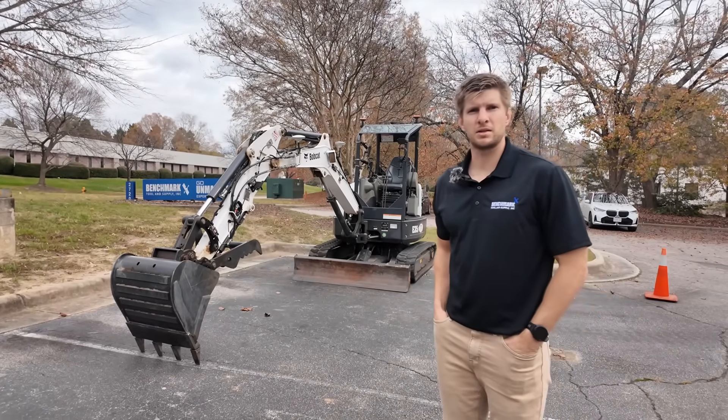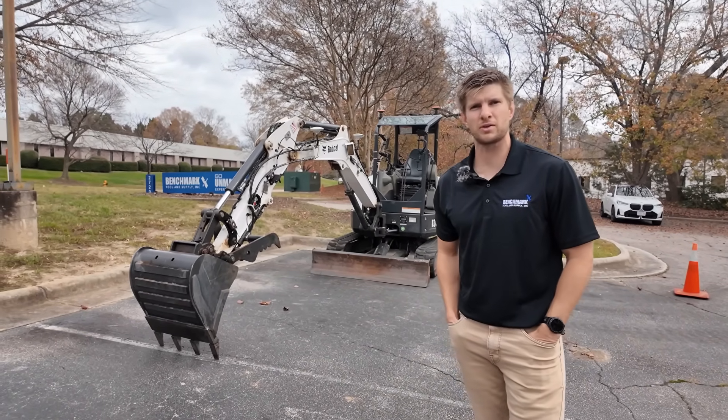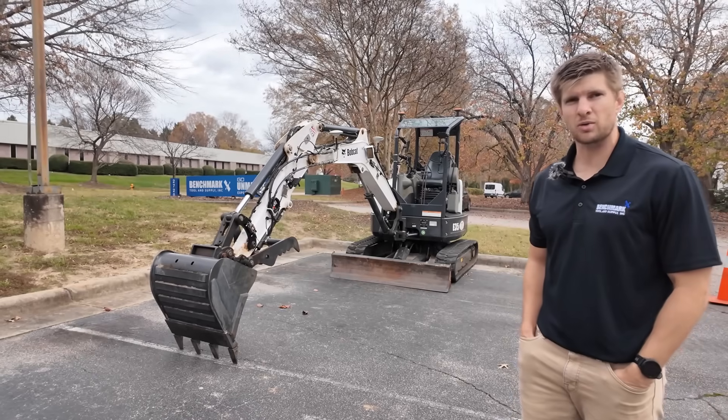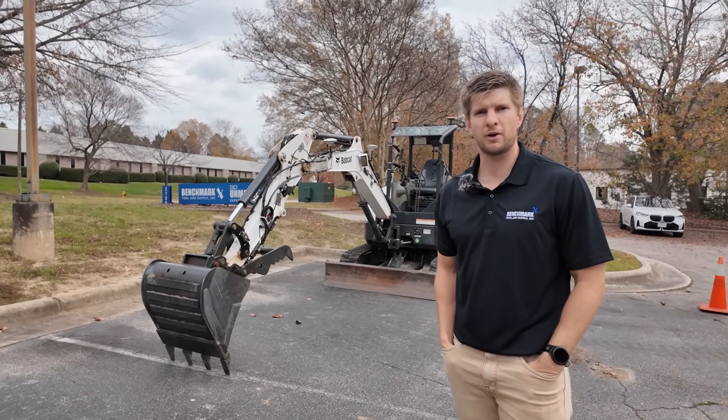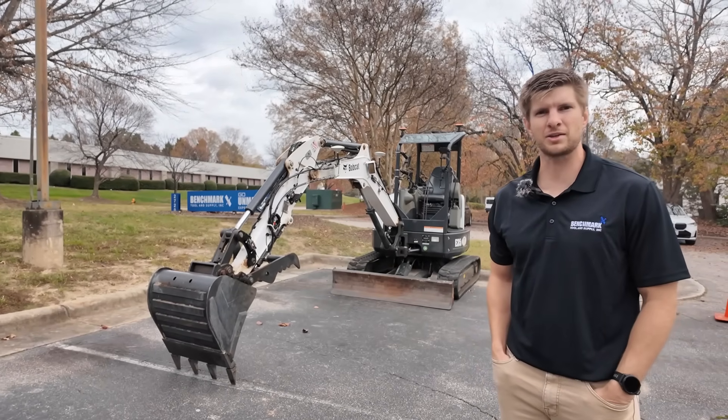That's the main overview for the MC EZNAV system and the TX73 — the main differences in the hardware and the software. If you have any additional questions, reach out to Benchmark Tool and Supply, follow us on our socials, and you know where to find us. Thank you and have a great day.